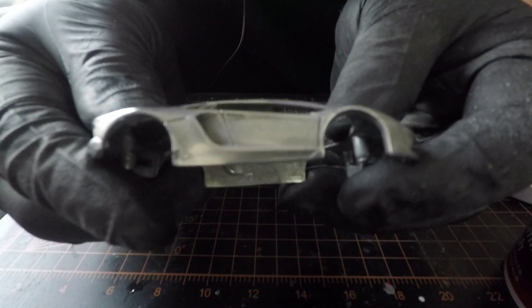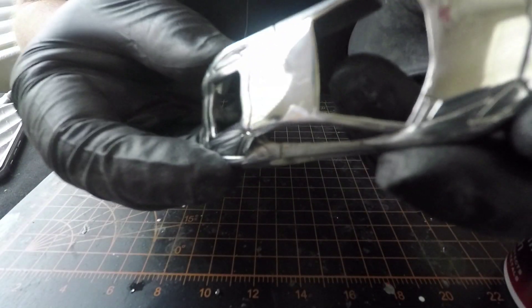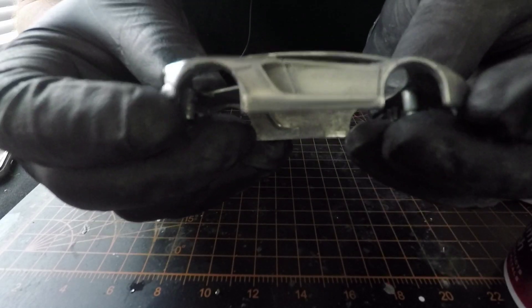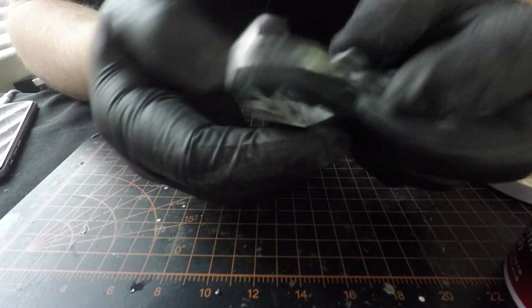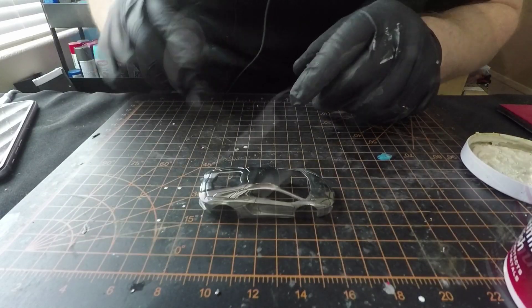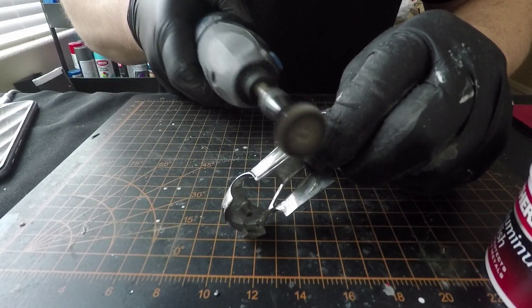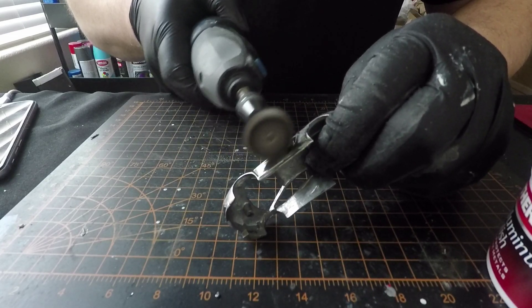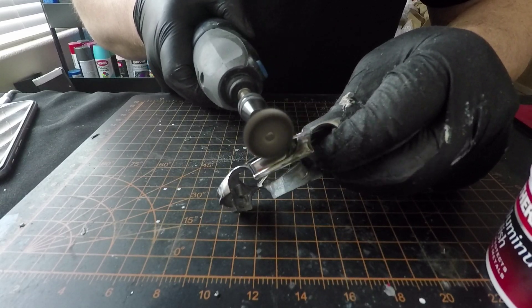Alright guys, so here is the side of the car with the 5000 grit and here is the top of the car - final product basically. We are going to hit the sides and then we are going to hit it with a swirl remover slash wax. That is what I like to do to seal everything in. So almost there.